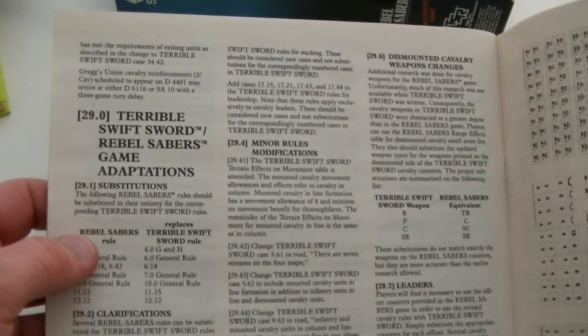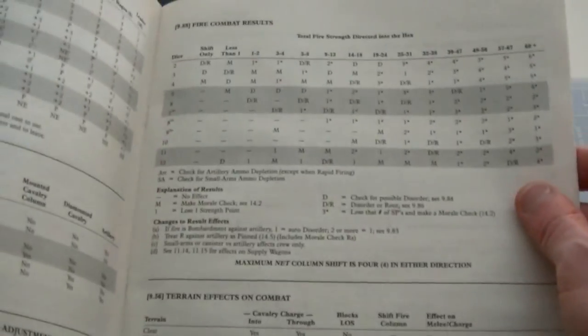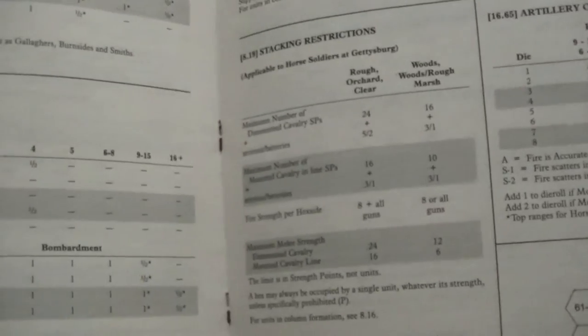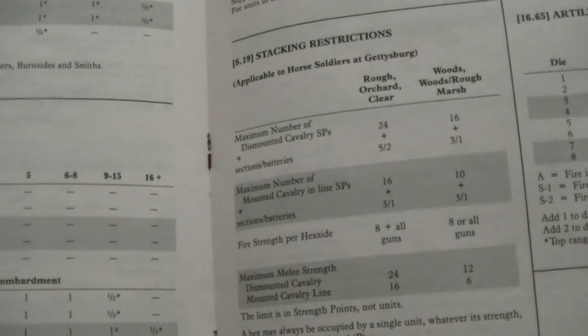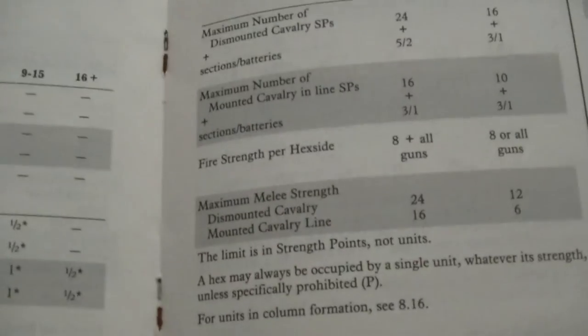Counter-manifest in the back. And here's the aforementioned Terrible Swift Sword / Rebel Sabres adaptation. Charts and tables in the middle of the rulebook. I'm going to guess that these are not reproduced on cards inside the box, but we shall see. I don't really relish the thought of popping those out of this book.